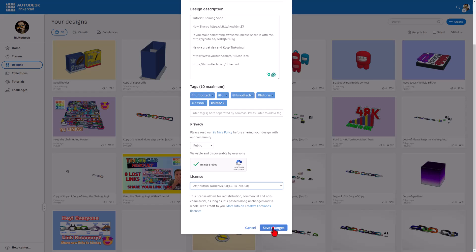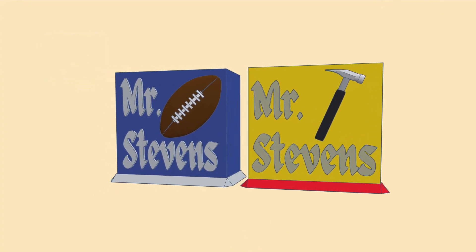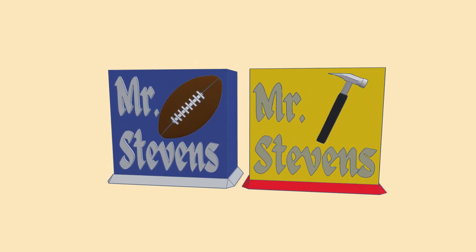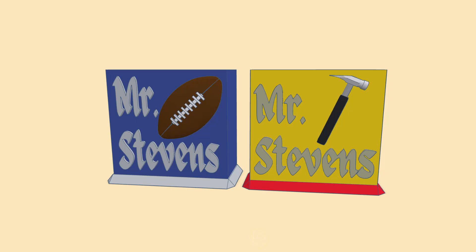Hit Save Changes. As I wrap up, I do want to say thanks again to Gemma for suggesting the original project. Friends, have a glorious day and keep tinkering.